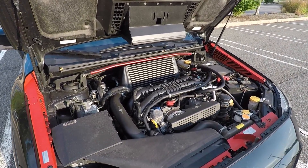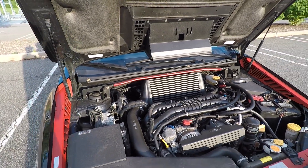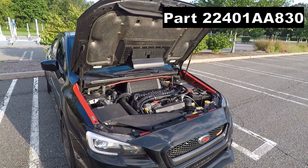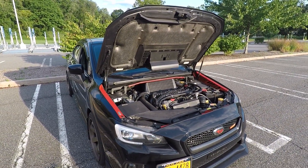I highly recommend getting the OEM spark plugs. I just picked up four from Subaru — they are NGK Iridium spark plugs. I'll list the part number on the screen. I got them for $35 a pop. You can probably find them for a little cheaper online, or you can try different dealerships.